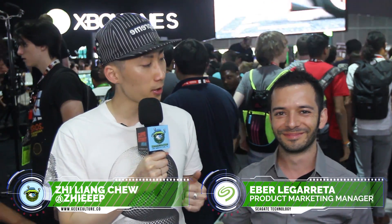Hey, this is Zee reporting for Geek Culture. We are on the show floor of Xbox here at E3 and I have with me today, stealing his precious time, Eber, who is the product marketing manager for Seagate.